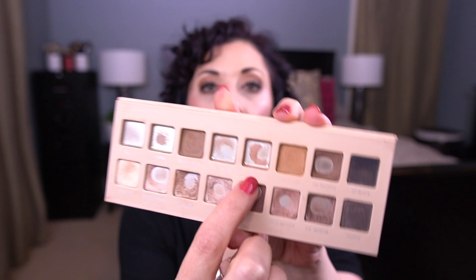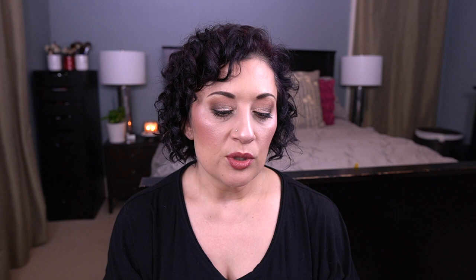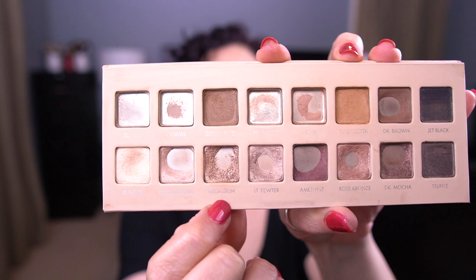What I'm wearing on my eyes today: I have Clay as kind of the base of my crease, then I went in with Terracotta in my crease as well. I used Dark Brown to smoke out the outer corner. On my lids I have Dark Mocha in the very outer portion, Medallion in the center, and Light Gold in the inner portion. I then topped the inner portion with ColourPop Amaze, since Light Gold just wasn't doing enough for me. It worked out pretty well.